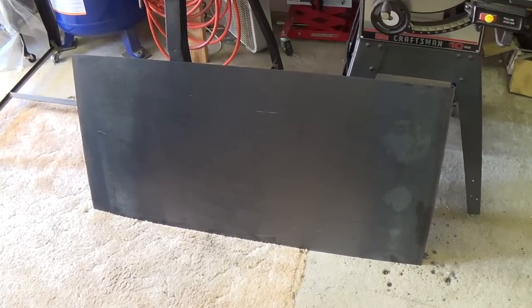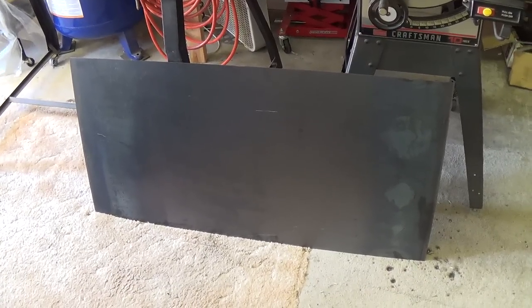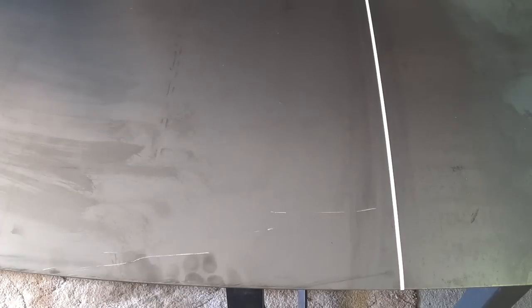We're going to cut out a 13 by 17 and one-half inch rectangle that we'll use to bend into shape for our chassis. I should comment that this is rather unusual sheet metal in that it has a blued finish, like gun-bluing, to retard rust. I've never used this before, so this should be a unique experience for all of us.